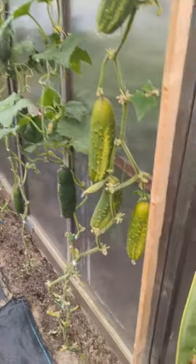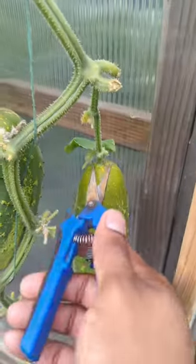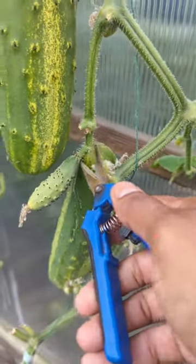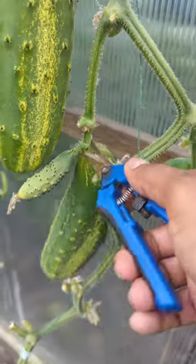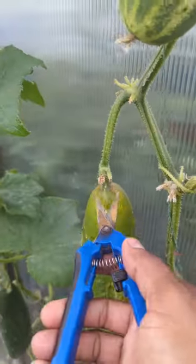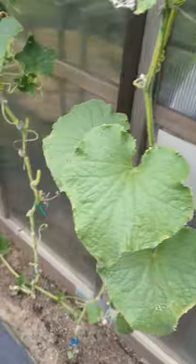I forgot to harvest this — see how it's yellow right there, I left it on too long. This one is kind of joined, so I'm going to try to cut it from here so I don't end up losing it. I'm just trying to let them drop. I'll come back with my gloves and literally just pick all of them.